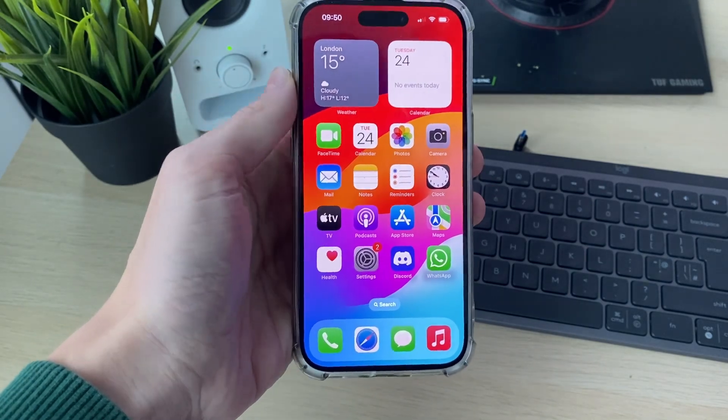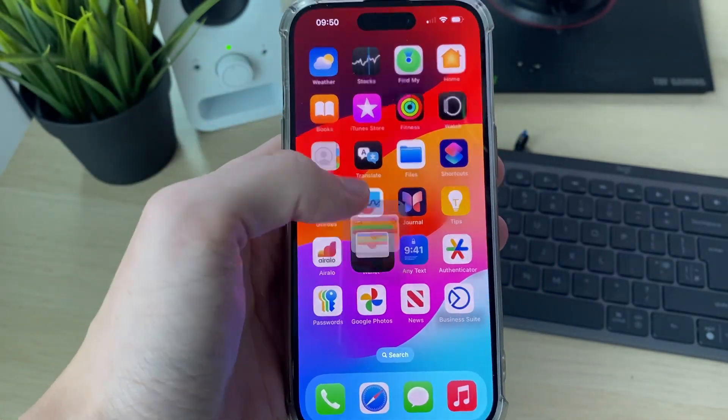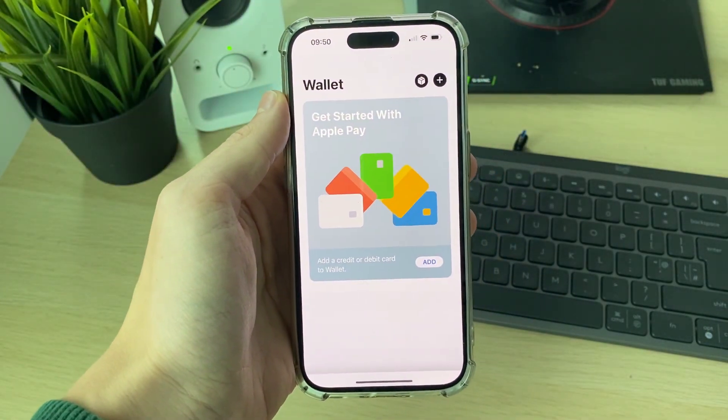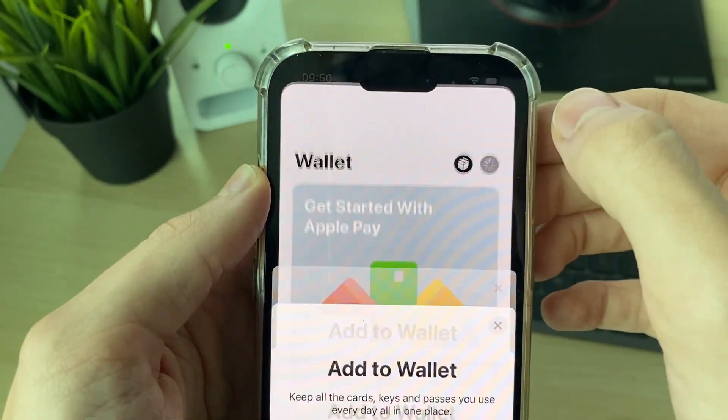To do this, you need to open up the Wallet app on your iPhone. As you can see, there it is. You can always search your iPhone if you're struggling to find it. Then in the top right of the Wallet app, click on the plus button.